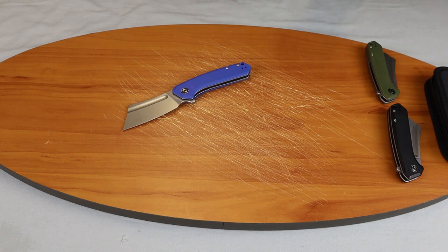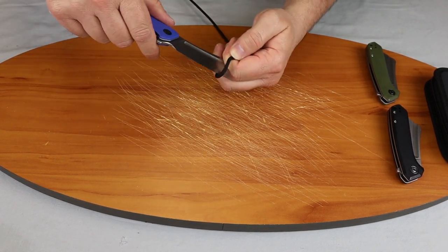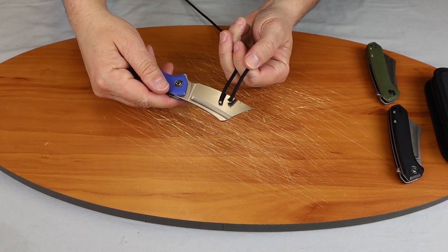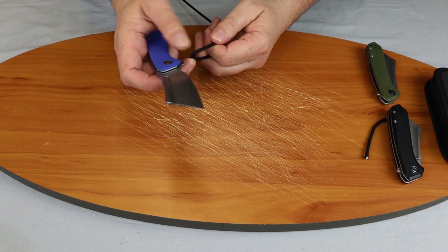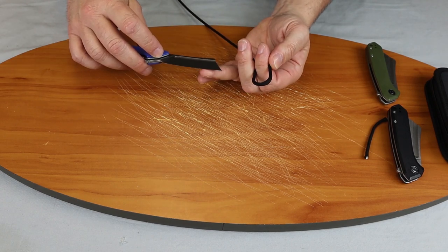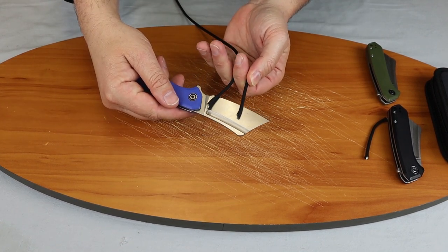We'll show you on paracord how this cuts. You can tell it cuts smoothly with very little fraying. We'll do a forward cut — you can see there it cuts smoothly again.